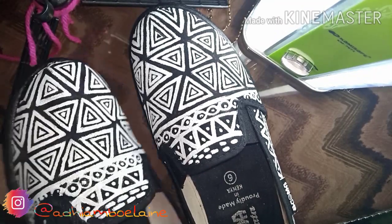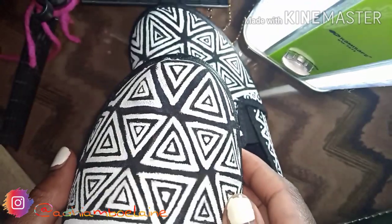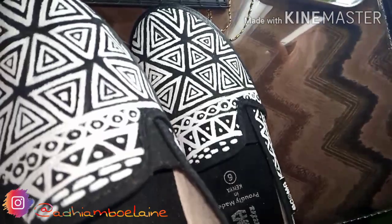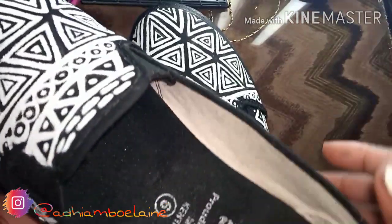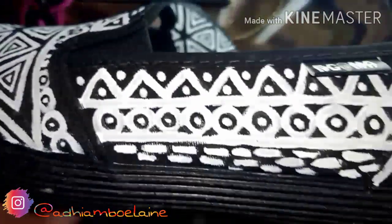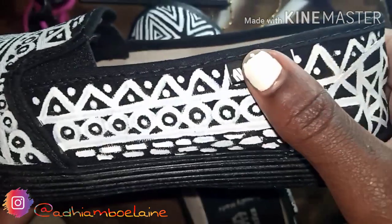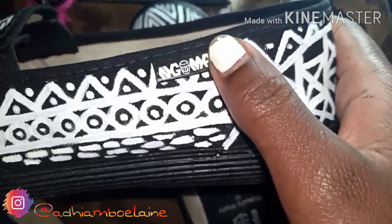Welcome to my channel. If you're a returning subscriber, welcome back. Thank you for clicking on this channel. Today I'm going to show you how to transform your batangomas from looking basic to looking dope like this one. So stay tuned and watch how I transformed these shoes.